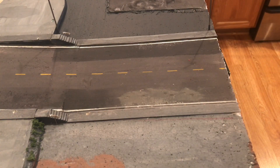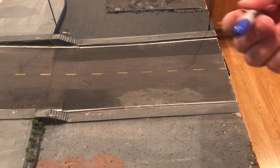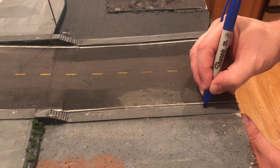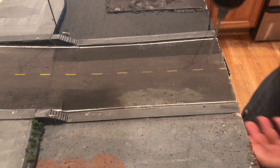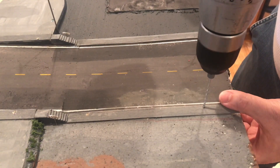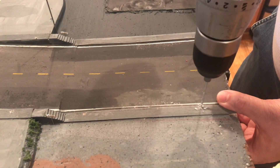First, you want to find the place where you're going to install the light. In this case, I'm going to install it right about here. I'm going to take a traditional Sharpie marker and put a little dot right there to mark where we're going to drill. Then we take the drill — I'm using an 1/8" diameter drill — and go ahead and drill a hole through the foam and through the scenery right where that mark is.